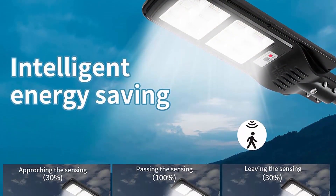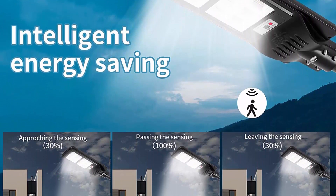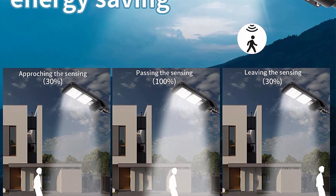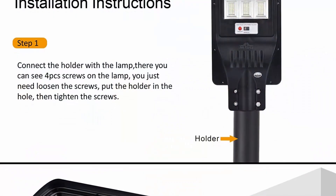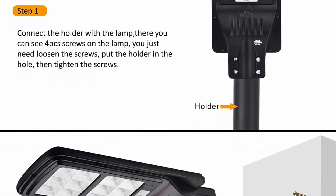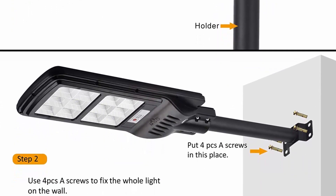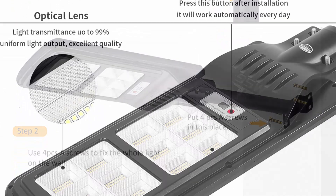Light control: the light will work automatically at night. When people come, the light is at 100% power; after people leave, the light drops to 30% power. Induction mode starts automatically at dusk and automatically closes at sunrise. It provides more than 24 hours of continuous lighting after a full charge during daytime.